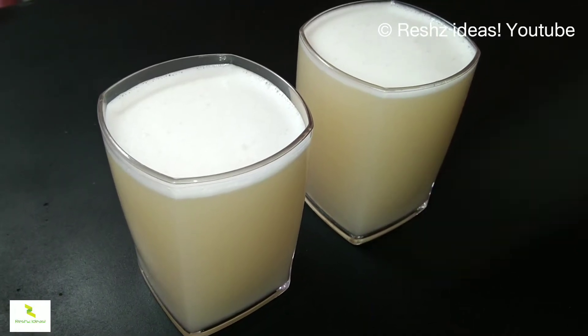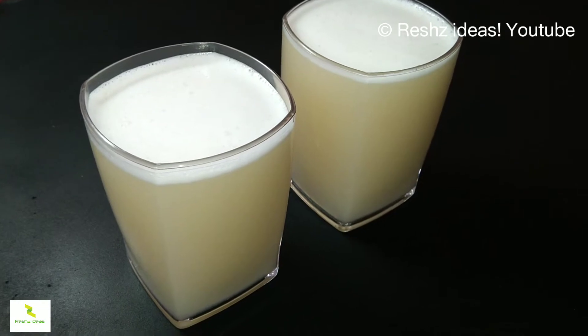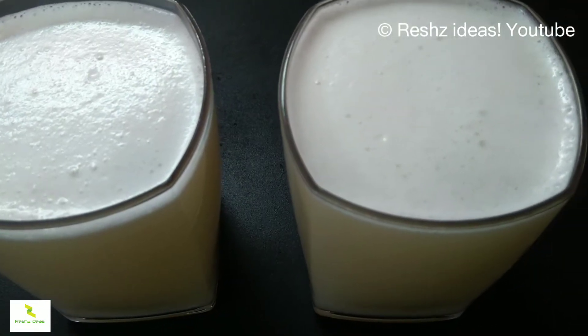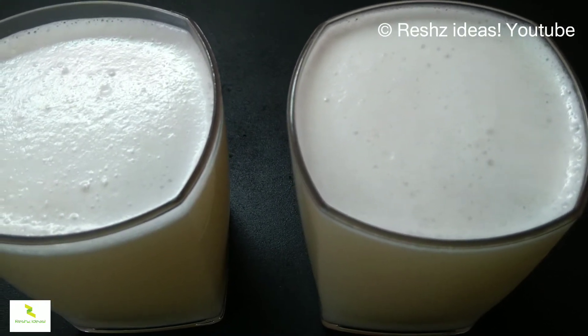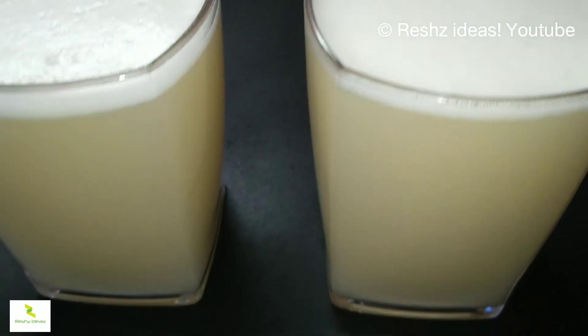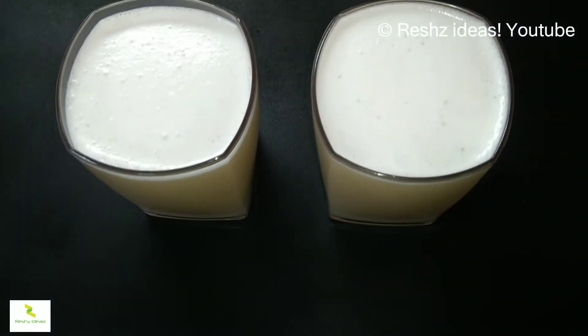Hi friends, welcome to the first episode of LRKM. Today is a special lime — a healthy and easy special lime. If you want to watch this video, subscribe to the Cooking DIY Craft channel. Don't forget to subscribe and hit the bell icon. Keep watching, hope you like it.